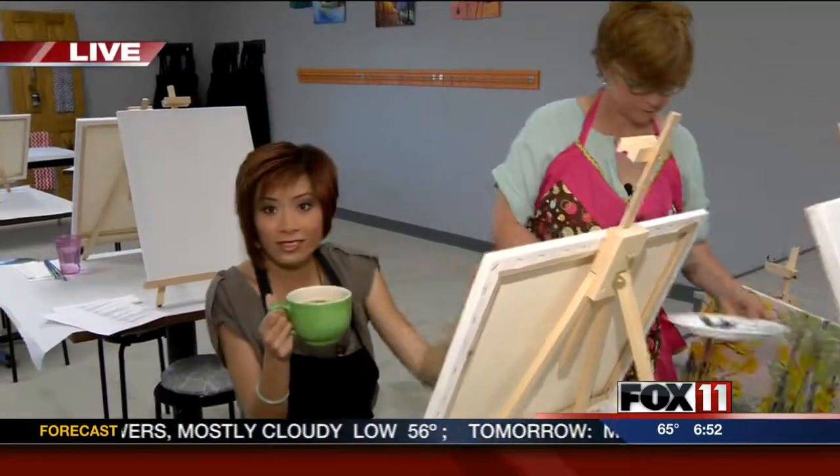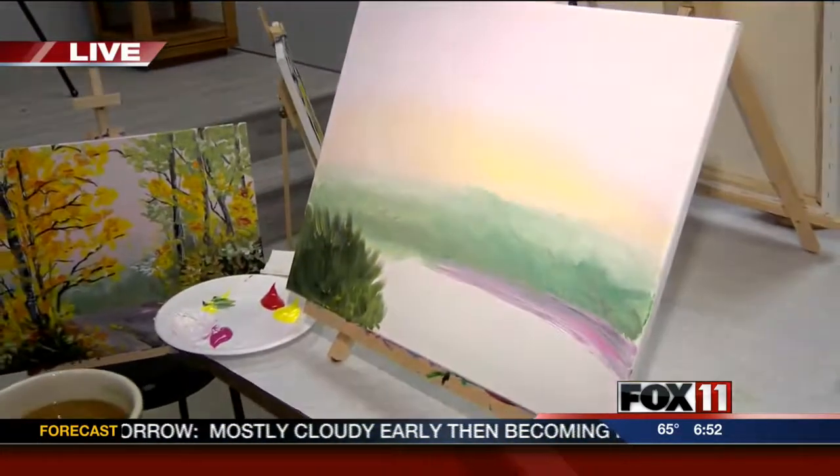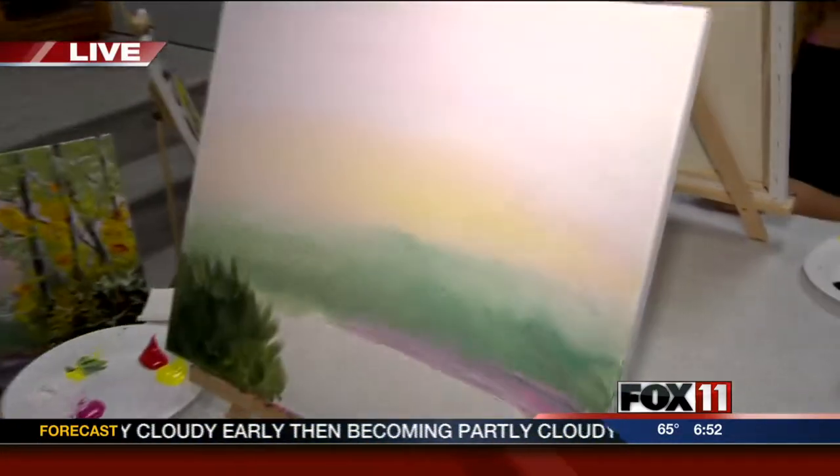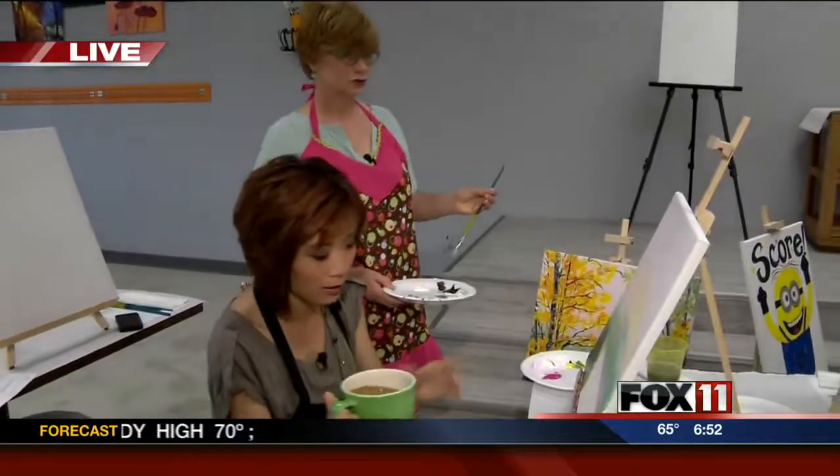The creative juices are flowing and these blank canvases are turning into our own pieces of art. Take a look at how far I've gotten — all with the help of Tama, one of the instructors here. I've got my coffee, we're relaxing. It's part of the whole experience of Palette and Pub.